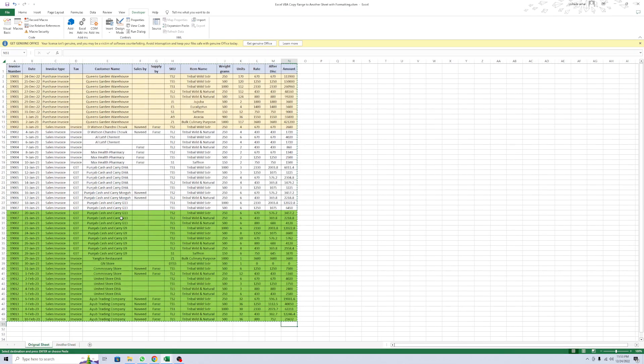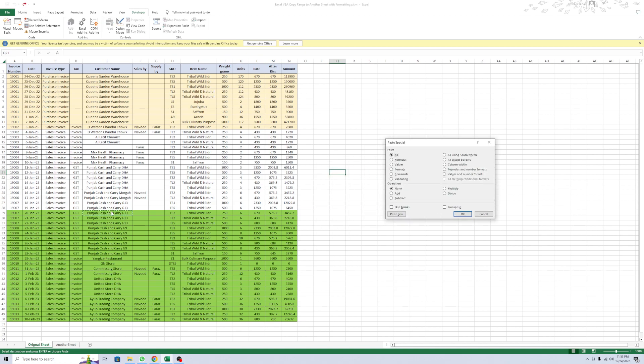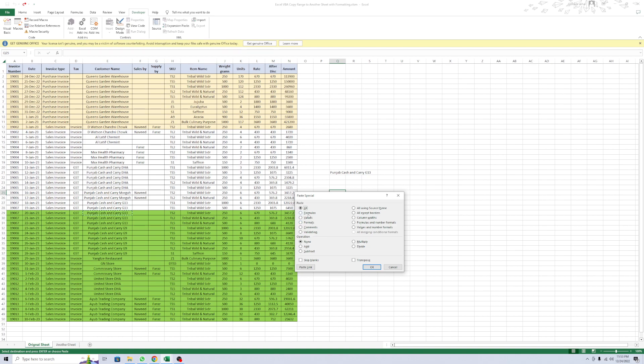Do you understand the manual method? For example, this cell is a green cell. When I right-click any cell, this is the paste special option. If you want to copy only a formula, click formula. If you want only the value, click value - only value without format. And if you want format only, just click format, and you'll see the format only.